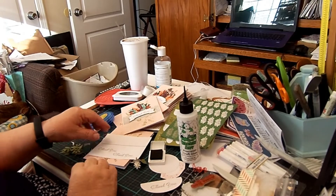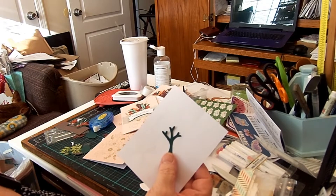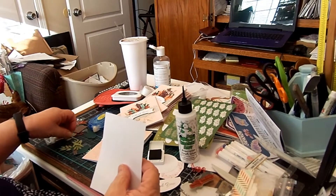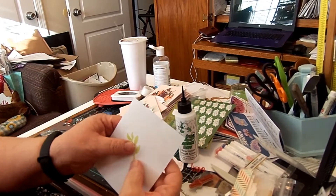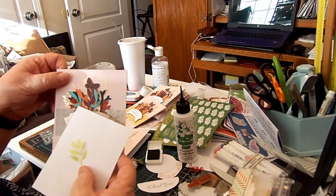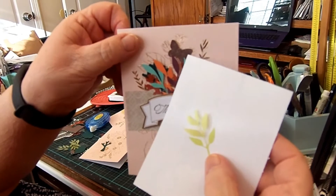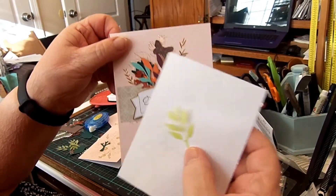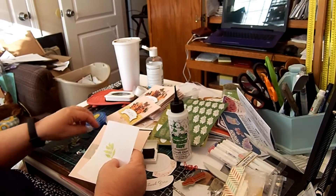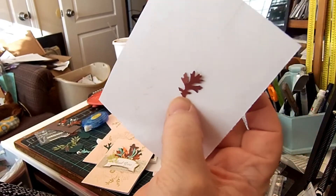My little embellishments came from one of my punches. It's supposed to be a tree builder punch, but I thought it kind of looked like a little stick, so I punched those out in green. Then these are just some little stems that I had from a paper crafting kit. The peach ones and the teal looking ones came from a kit that was already stamped out. The butterfly I had a punch for and I punched out the butterfly. And these little ones right here were from a punch that I had as well.